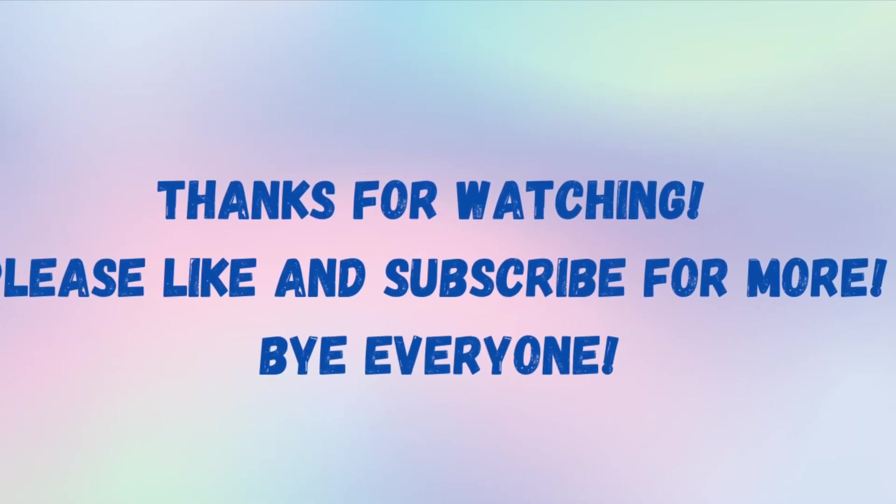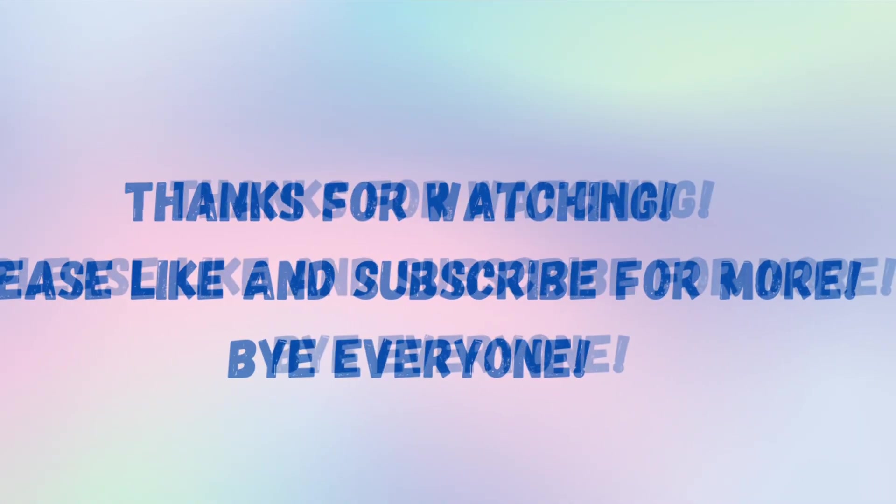Well, that's all for now. Thank you so much for watching, and please don't forget to like and subscribe for more. Bye everyone!